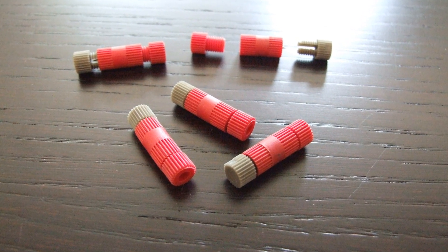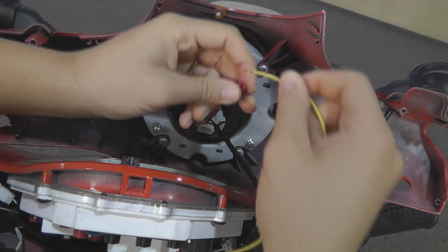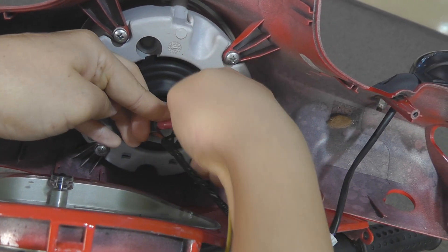We'll also be including these cool new connectors called posi-locks which make connecting the four wires a breeze. Just insert the wire and screw the posi-lock together with your fingers to make a solid long-lasting connection. No tools needed.